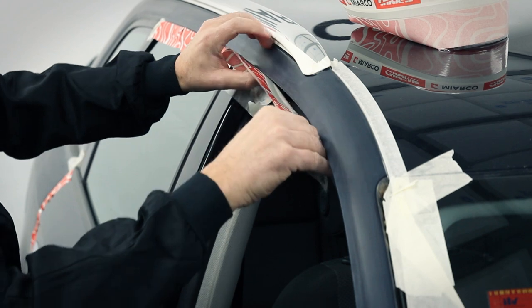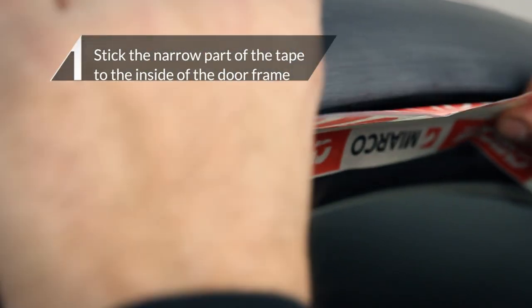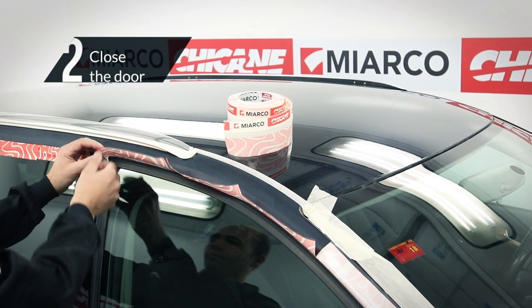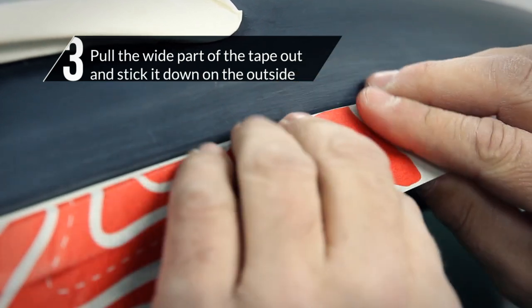The tape is very easy to fit. Stick the narrow part of the tape to the inside of the door frame. Close the door. Pull the wide part of the tape out and stick it down on the outside.